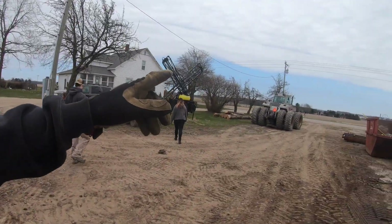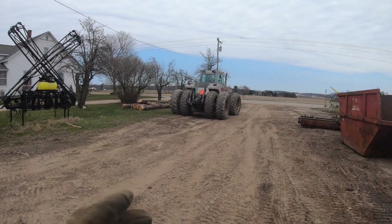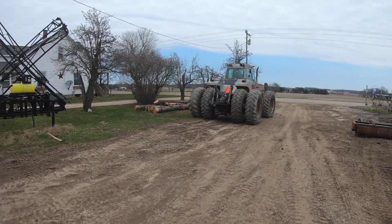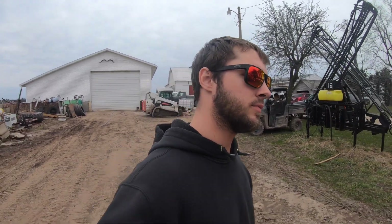We got the tractor out and that's all done — we finished that up this morning. It's out and I'm letting it charge up because the batteries are dead since the alternator was being replaced. They're going to come over and help me hook up to the soil finisher, because that's what Mark wants. So I'm going to hook that up and get that ready to go — make sure everything's set.